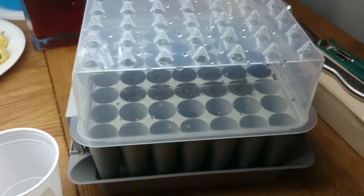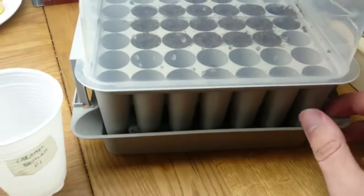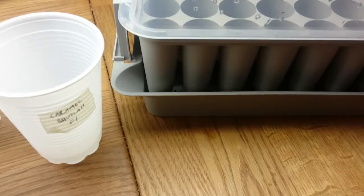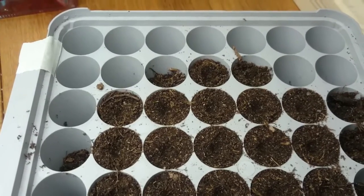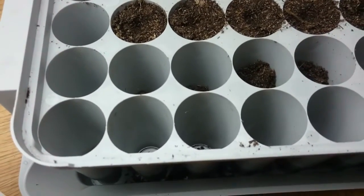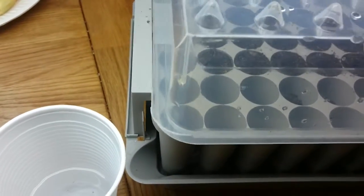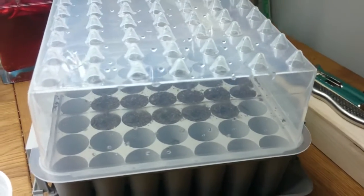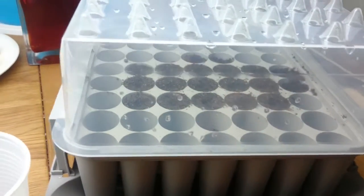I will be planting them in this plug box over here. It's a three-part system — it has a reservoir at the bottom, and in the middle there is this plug box with plugs which you fill with dirt. They can be watered from beneath, and on top there is a plastic dome.